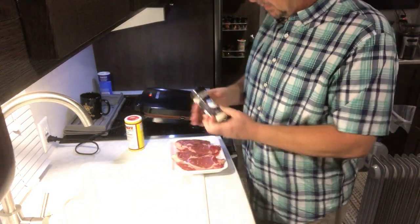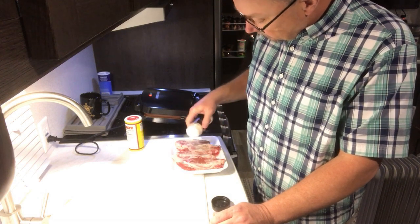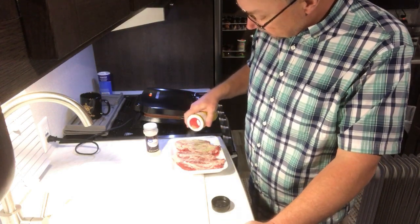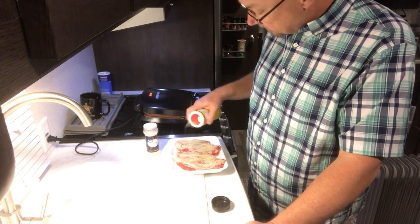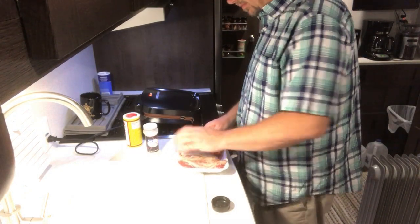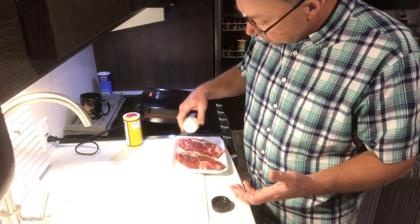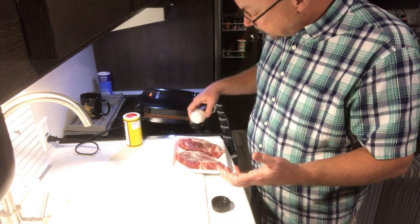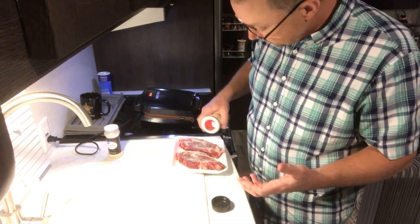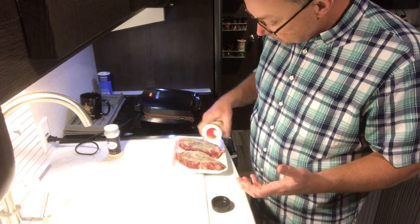Onion powder, a little Cavender's — just a little bit of seasoning. It's beef steak, you know, it doesn't need a whole lot. These were frozen and they've been thawing in the fridge for a couple of days. I do like to have meat and food on hand, trying to be prepared for what may come. When I don't have to eat beans and rice, I like to eat pretty good — just like I like to drink good coffee.